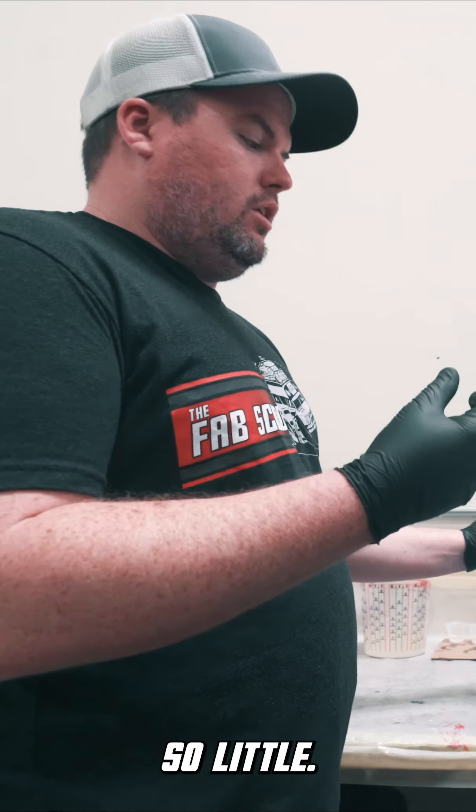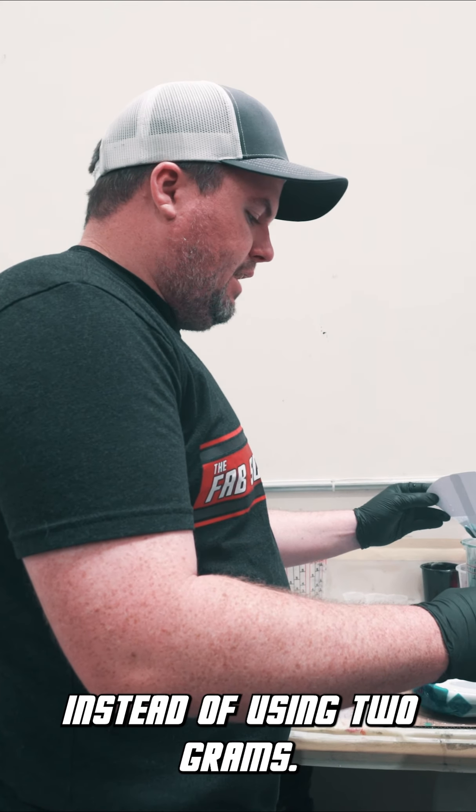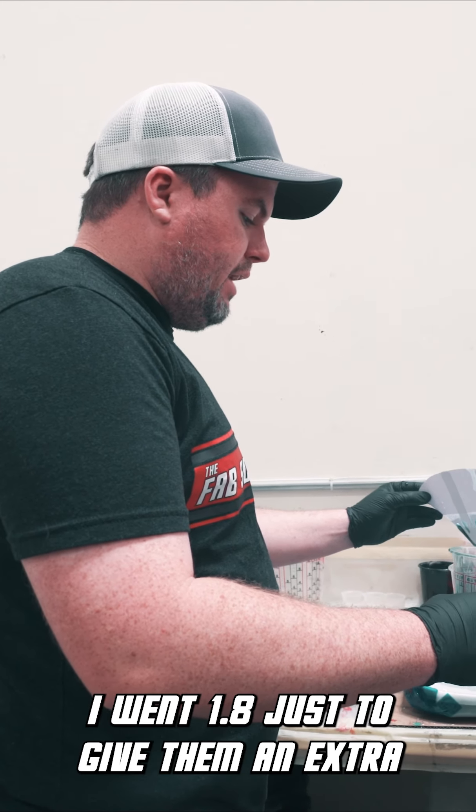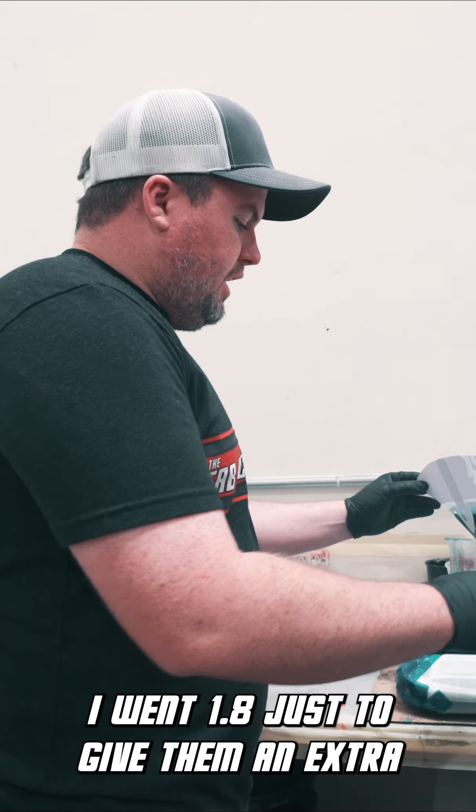With this we have to be super accurate, because if you go over by 1 gram of MEK, or even a half a gram, that could mean a 2 or 3 minute cure instead of 15 minutes. So that's why I under-measured them a little bit — instead of 2 grams I used 1.8 grams, just to give them an extra 5 minutes of working time, because they're going to bag their part.